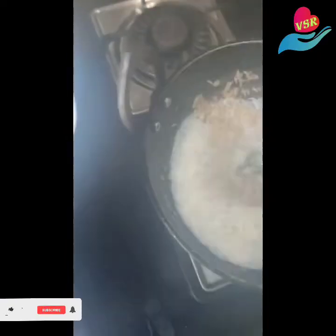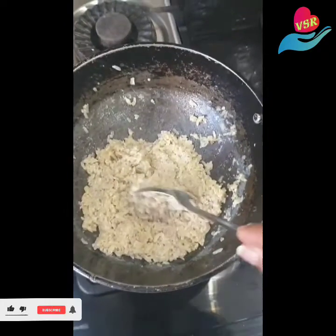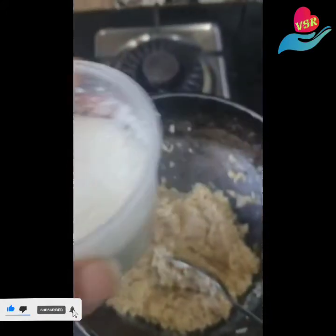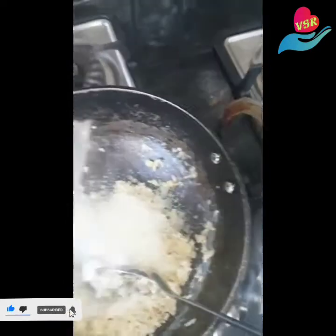Once you've added milk, let the aval cook in the milk. The milk has almost been absorbed. At this stage I'm going to be adding half a cup of sugar — so that's one cup of aval, half cup of milk, and half cup of sugar.